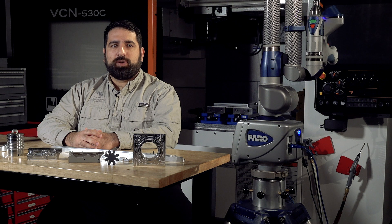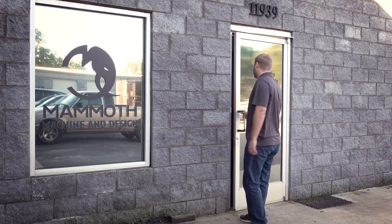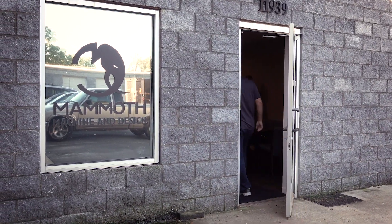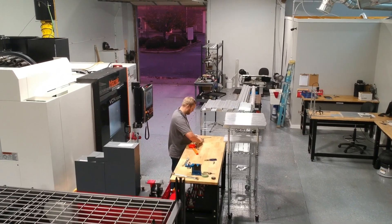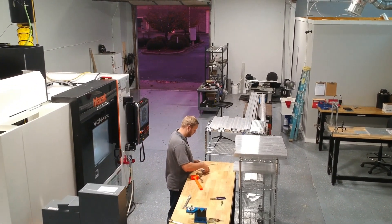Mammoth Machines Design is a small company located in Huntersville, North Carolina. What we aim to do is solve complex problems with simple solutions. We maintain equipment such as the FARO scan arm and CNC machines in-house so that we can pass cost savings and efficiency on to our clients.